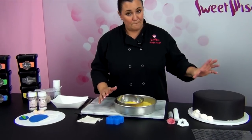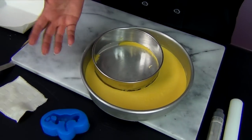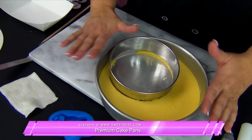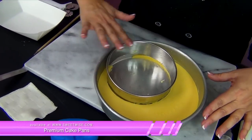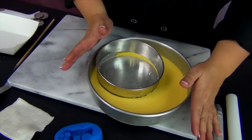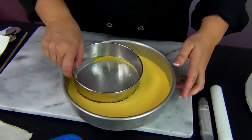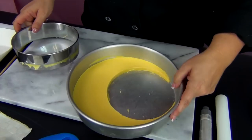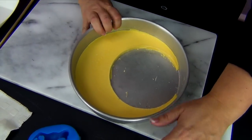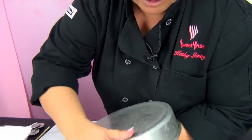I wanted to do a nice big moon topper — like the moon is really low up on top of the baby. I didn't have a mold for that, so I kind of created one. I just took a cake pan and a six-inch cookie cutter — you could probably use another cake pan like a six-inch cake pan. Before I molded my melting wafers in here I just taped it down really tight so it wouldn't shift, and that's basically going to make that crescent moon shape.